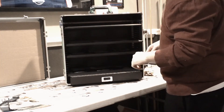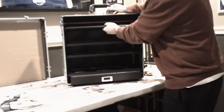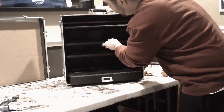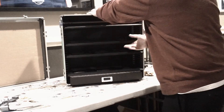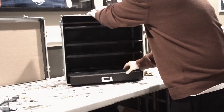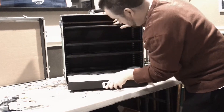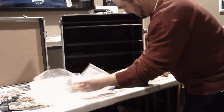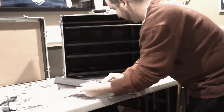It comes with four shelves, and the shelves slide in and out. This one's in there pretty tight, but they all slide in and out.